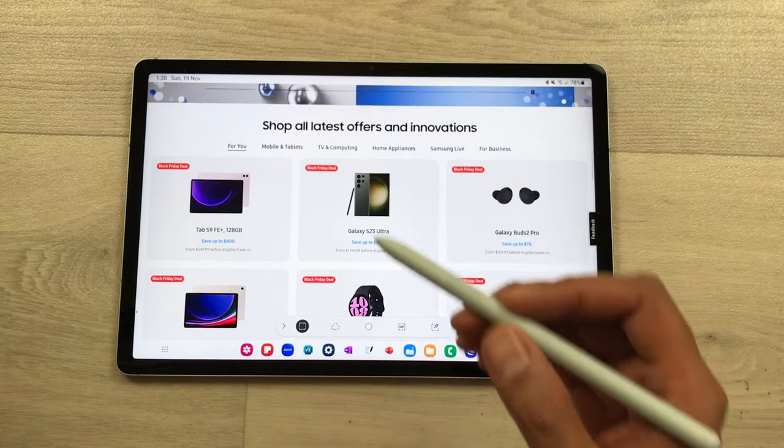The next tip is about drawing. You can use your S Pen for drawing. Open the Air Command option and then from here you can open the Penup app. Here we have different drawing options, so you can select any drawing and then start coloring. We have different brushes, different pencils, different drawing tools available, and also different color options. You can also use the pen tool to draw anything on your tablet.